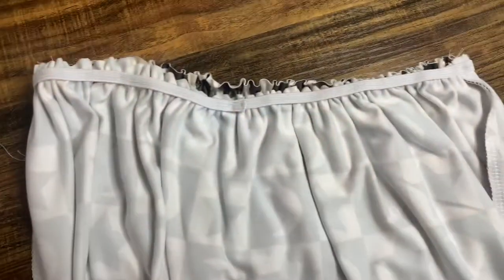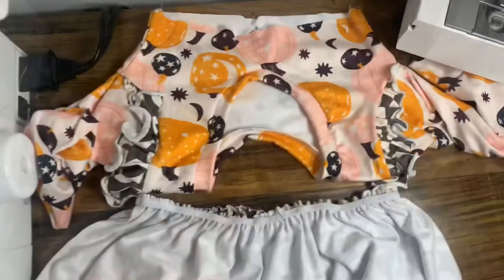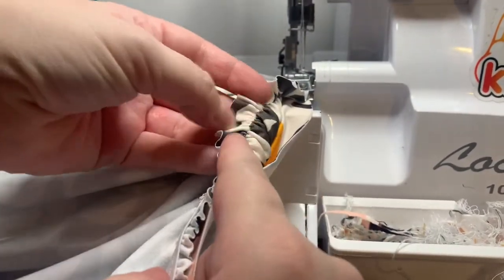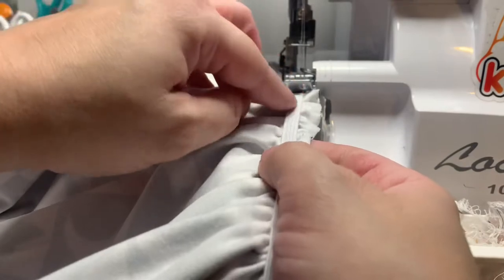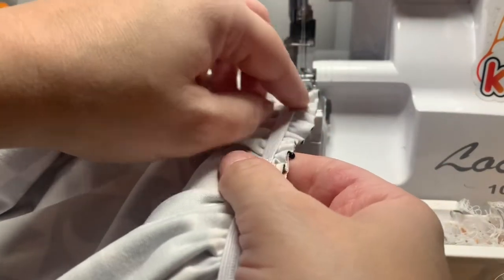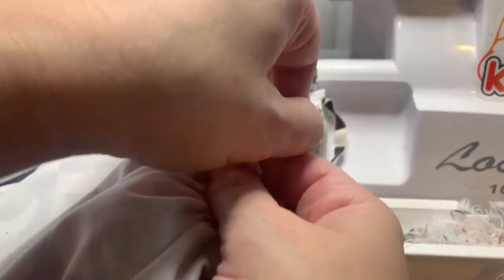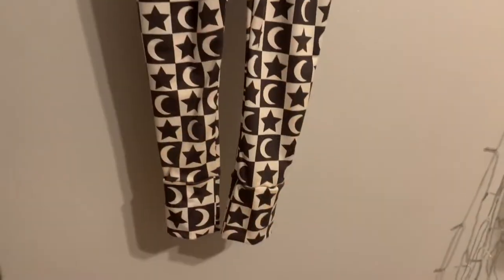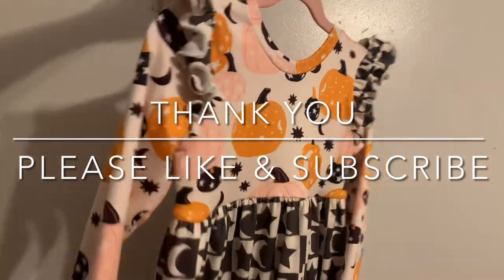With the pants still inside out, put the bodice right sides out down inside the pants, matching up front and back, and sew both bodice pieces together. I left a little fabric above my elastic, so I'm cutting that off as I sew the two together — just don't cut into your elastic, only cut off any excess fabric above it. You're all finished with your elastic — this is what it should look like! Thank you so much for watching. Please like and subscribe, and if you have any questions, let me know in the comments below.